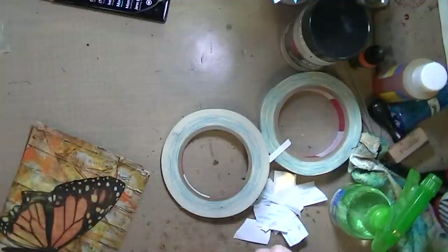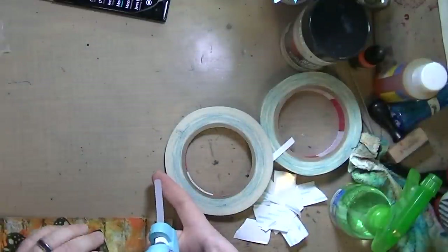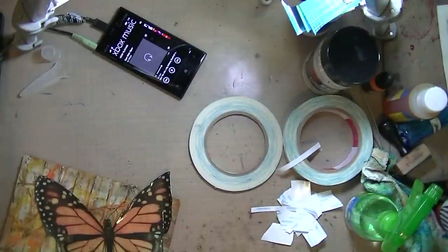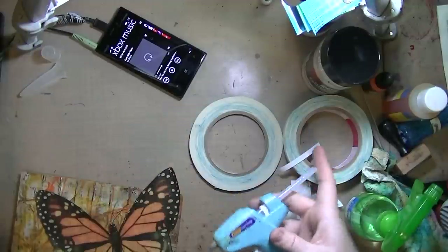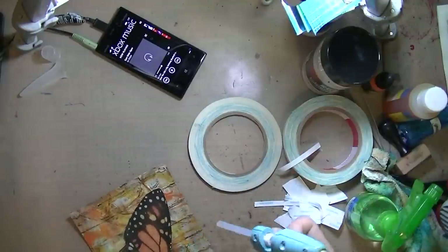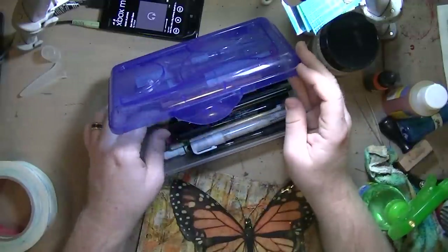I'm just using some hot glue around the edges so this image really stays down. I was contemplating doing some shading around it, but the image stood out so much on its own I decided not to bother. I was also going to trim the edges off, but I said no — let them hang off the edge.